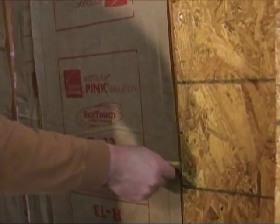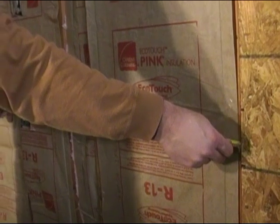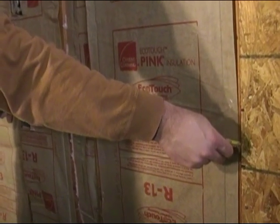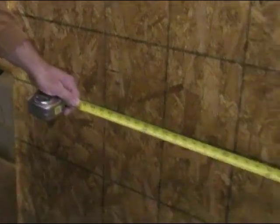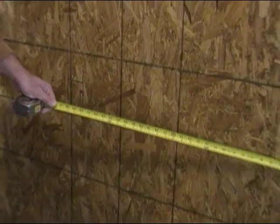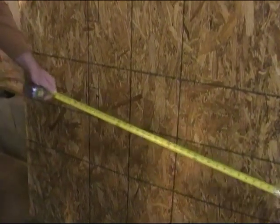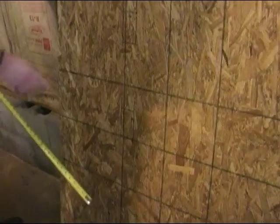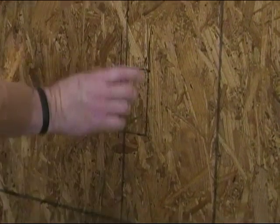Next, we took a measurement from our piece of OSB already on the wall to each side of the box, and got 29 and three quarters and 32 and a quarter. That's going to give us just a little bit of gap on each side of the box. So we came along about where our first mark was, pulled the tape across, and marked 29 and three quarters and 32 and a quarter. We did the same on the other box, took that measurement, marked them, and then squared those two lines.